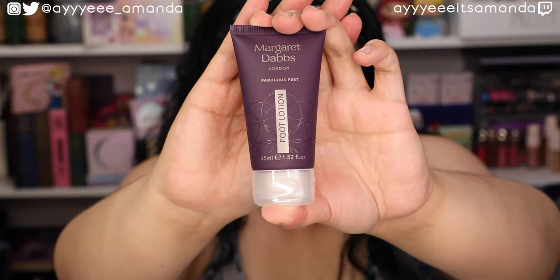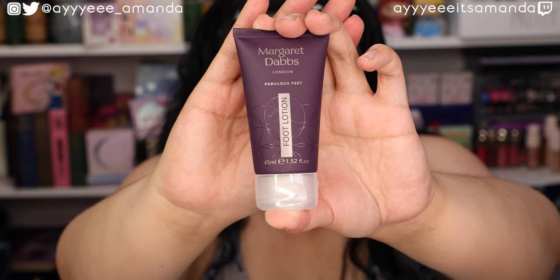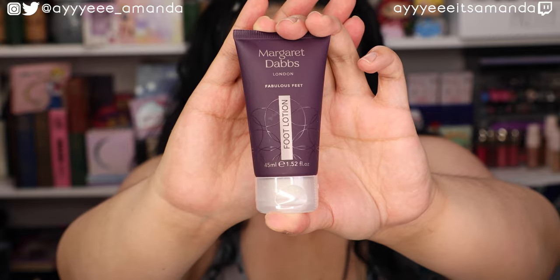Next by Margaret Dabs London, this is the Intensive Hydrating Foot Lotion. It's a deluxe mini that retails for $8 and a full size retails for $37.50. As much dry skin as I have, dry feet is not one of my issues. I'll probably give this to my mom or Griffin — anytime I get a foot product I give it to Griffin because he has some rough feet. My feet are the complete opposite — super soft and sensitive. I'm always wearing socks and slippers throughout the house because walking on hardwoods really hurts my feet.